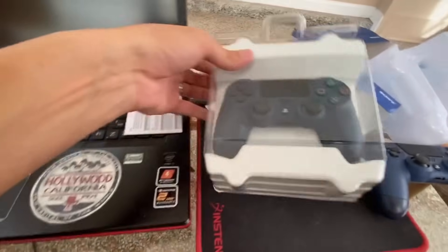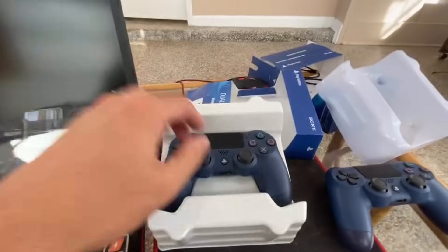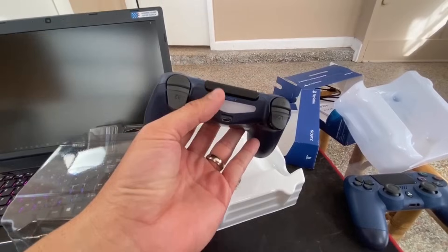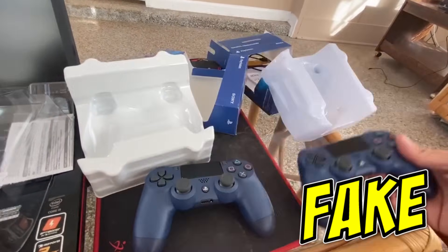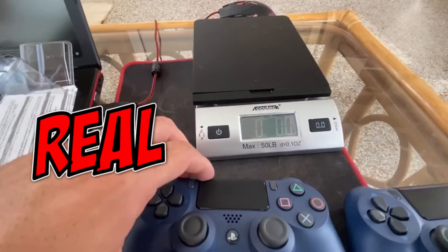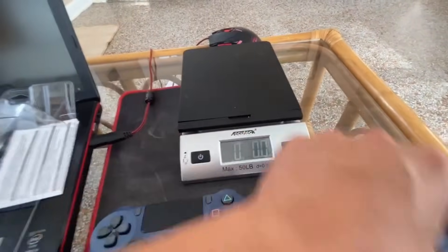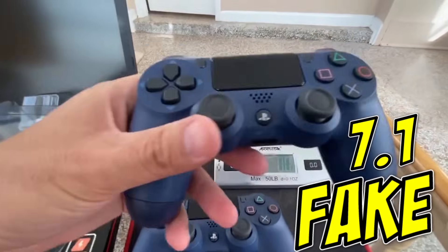Here are the directions. Alright, if you haven't guessed it already, this one right here is the fake one. I have a scale and we can weigh them because one is a little heavier than the other. This one weighs 7.7 ounces and this one weighs 7.1 ounces — this one is lighter.